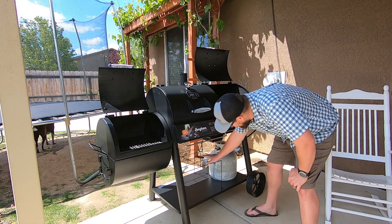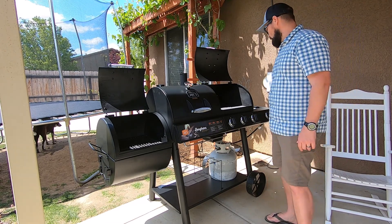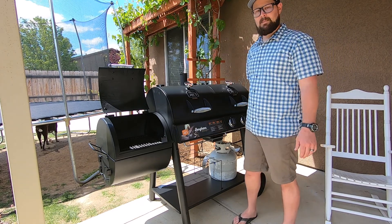I'm extremely happy with this. I've got to peel all the stickers off still. There's a nice tool rack, a nice rack down here for charcoal, wood, and different utensils and tools. Propane is easy to access so I can get that in and out. There it is.